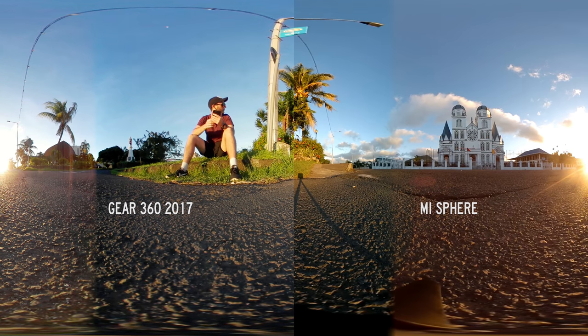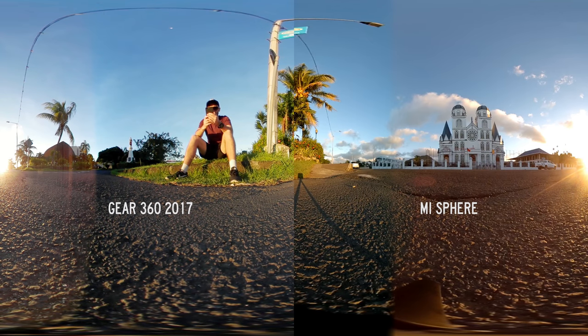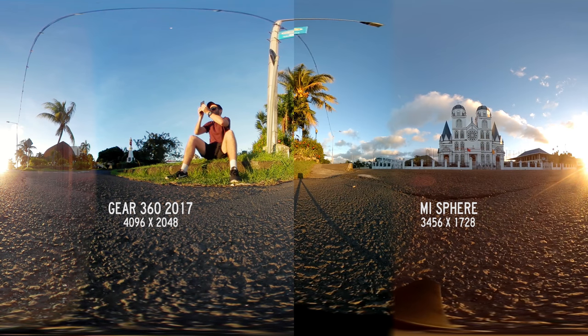They're both looking excellent, they've both got nice dynamic range, the colours are looking nice and saturated, the shadows and the highlights are handled very well — shadows aren't too dark, highlights aren't too bright. You could probably point out some really tiny nuances where one is better than the other but that's not what my comparisons are about. I like comparing the bigger things because ultimately the smaller things don't matter as much. In terms of picture quality,